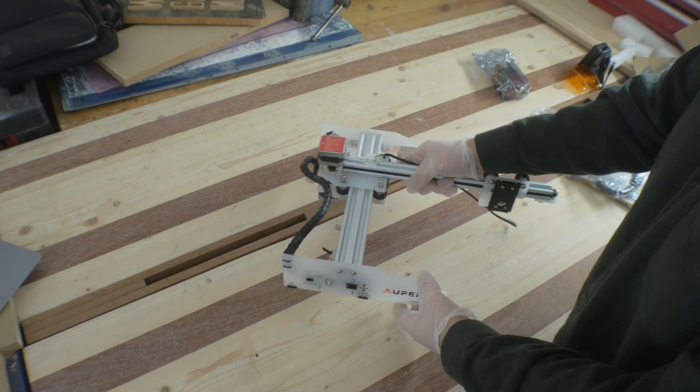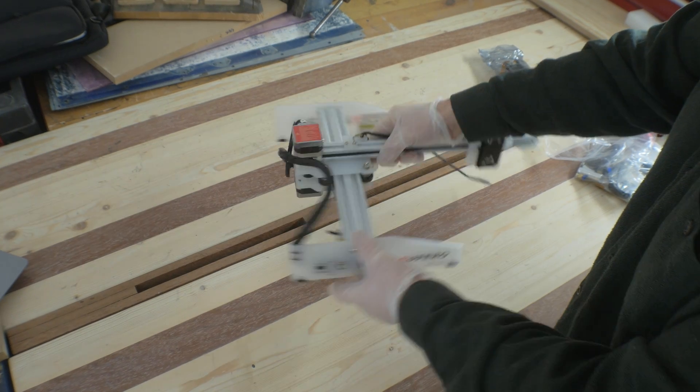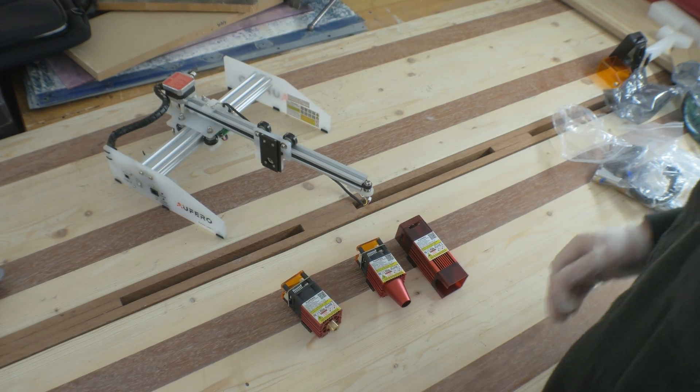While the Oferro Laser One came quite pre-assembled in the box and is meant for everyone — so you can just take it out of the box, put in the laser module, and start using it — the Oferro Laser Two, on the other hand, requires a bit more assembly and is intended for more advanced users. With no further ado, let's unbox the Oferro Laser Two, assemble it, and of course test it out.